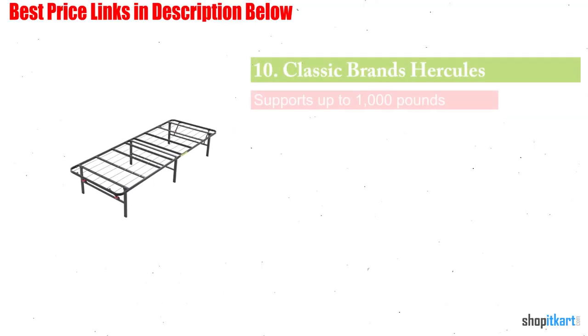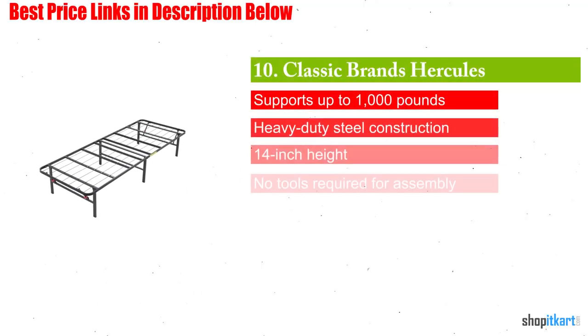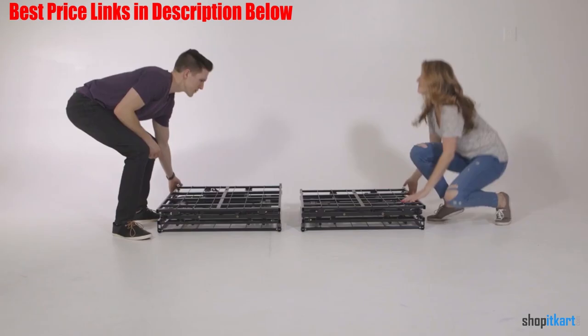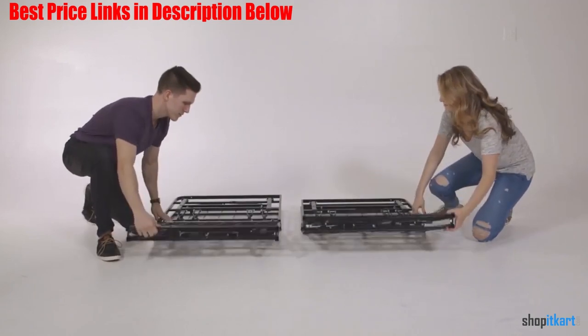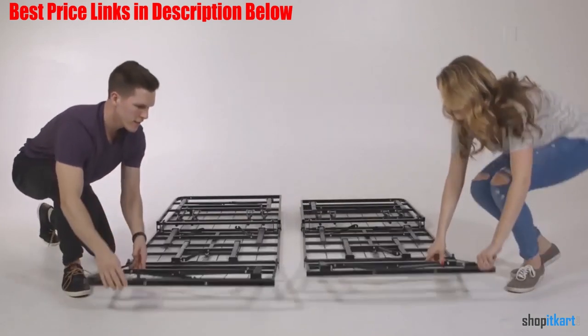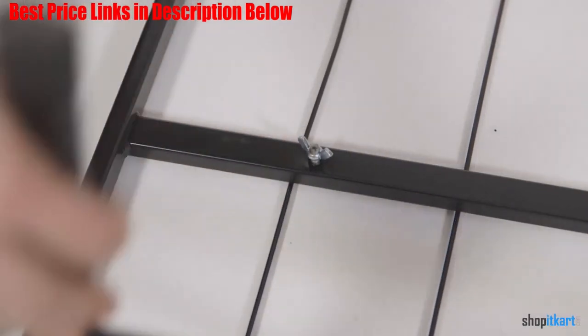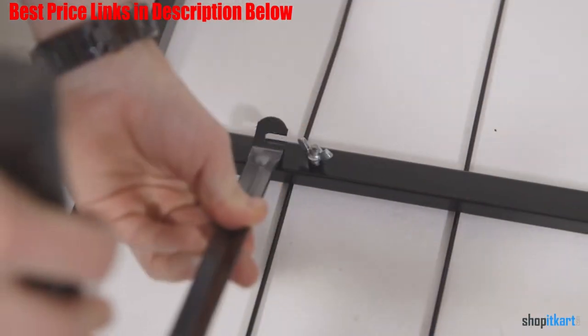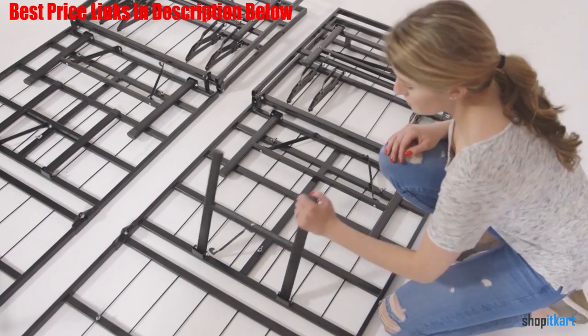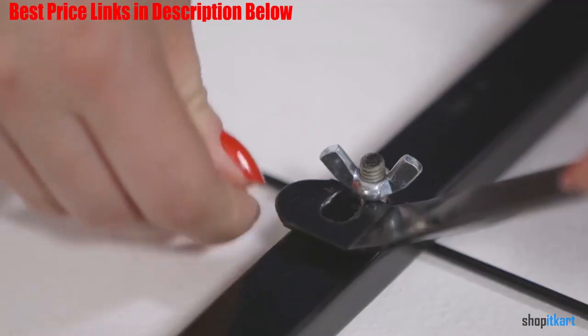Next one in our list is Classic Brands Hercules. The Classic Brands Hercules bed frame is known for its stability and durability, despite its light weight. The frame ships at just under 24 pounds and comes in suitcase-sized packaging that is easy to bring inside the house. Once assembled in just a few steps, it sits on the floor with 12 points of contact, which keeps it from moving around.